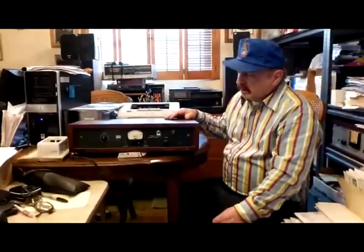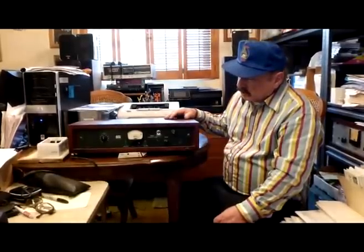Used on all the early Beatles albums and still a viable unit to be used in the studio today. Many people like it because of its vintage sound — it has sort of a mid-range robustness to it that's hard to get in any other fashion. The Altec limiter has become a classic due to that unique sound that it provides.